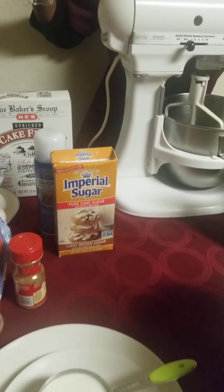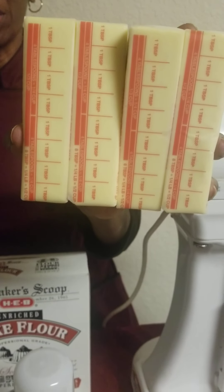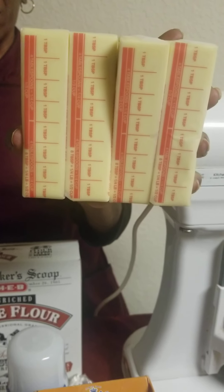In addition to that, I have the thing that is going to send it to the moon: four sticks, which actually equals one pound of butter. So four sticks of unsalted butter are going into the mix as well.